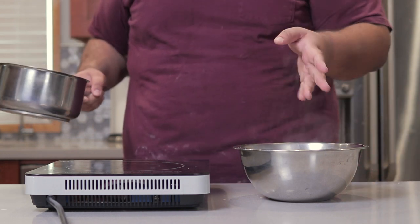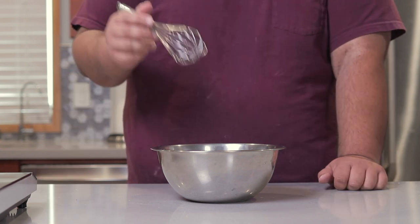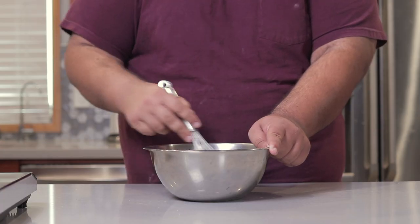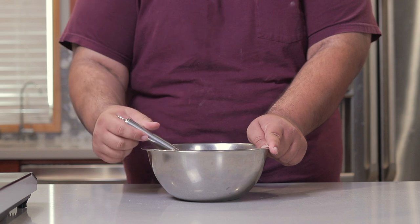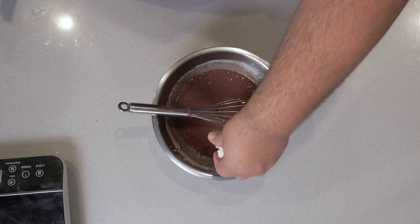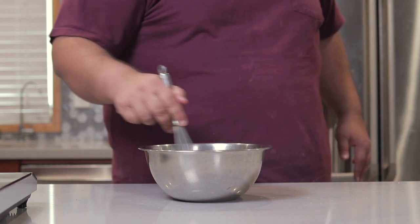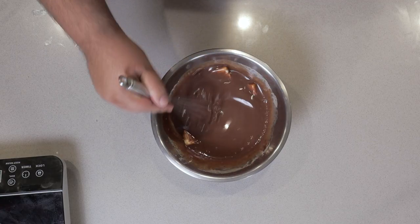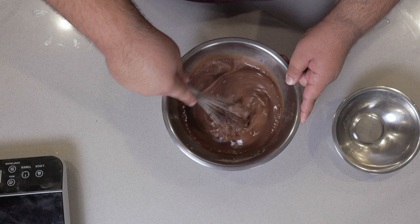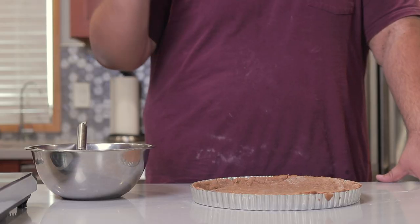Give it a moment to melt, then let's get to whisking. When you no longer see any streaks of chocolate, add three tablespoons of unsalted butter, cold. This is going to give the chocolate a nice smooth texture and cool it down. Finally, add three eggs into our mixture. Once there are no more egg streaks, pour it directly into our tart pan.